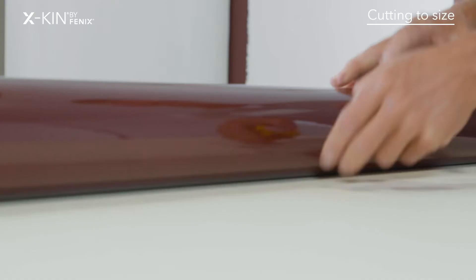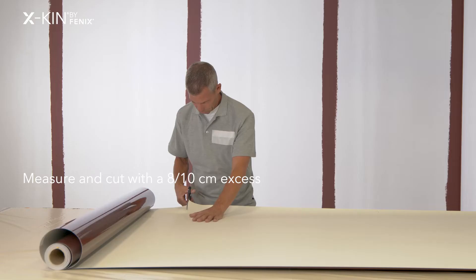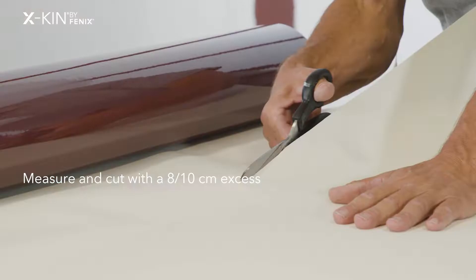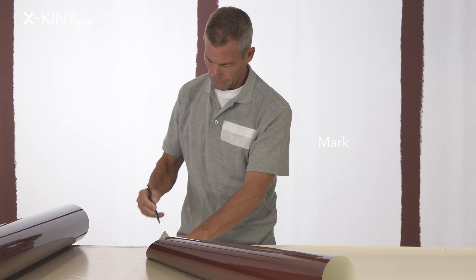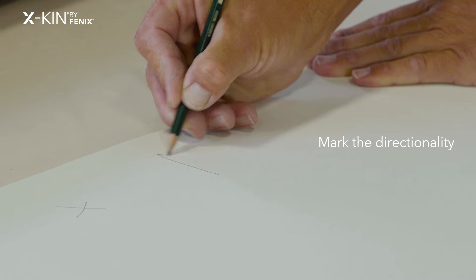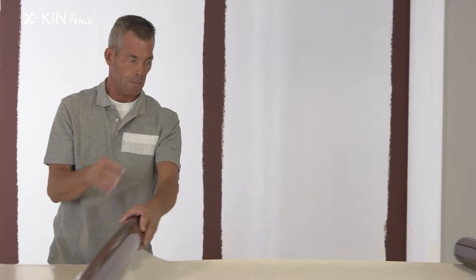The precautions I take to cut egg skin to the right size are to use a large table on which I can roll out egg skin and mark off the correct height measurement plus 10 cm. I cut or trim the strip and make a mark at the top of the egg skin so that all the strips meet the wall in the same direction.